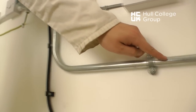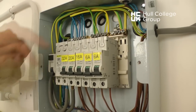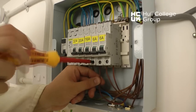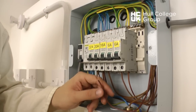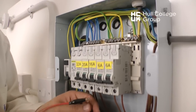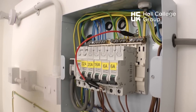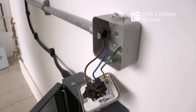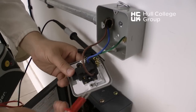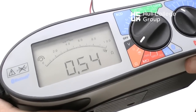When using metal conduit as a CPC, parallel paths cannot be avoided, so we can make our link directly between the line and the earth terminal, as shown in the video. The connection can be made between this point and the terminal bar, or between this point and the metal casing. This test can be carried out in the same manner as the lighting, by testing between the line and the CPC at the circuit's extremity. A reading of 0.54 ohms can be recorded as the R1/R2 value.